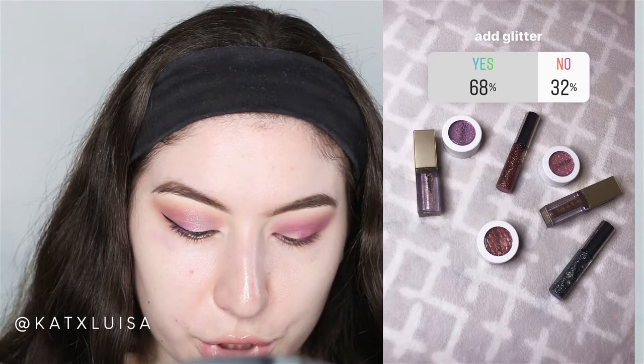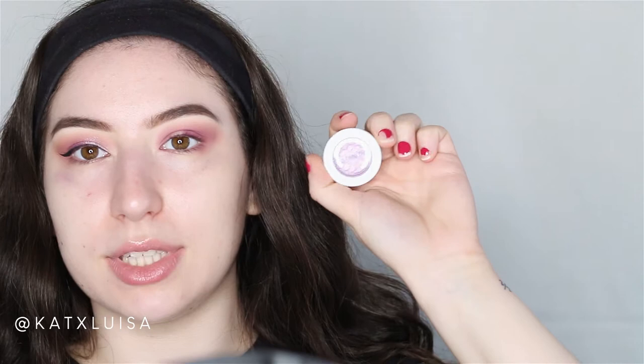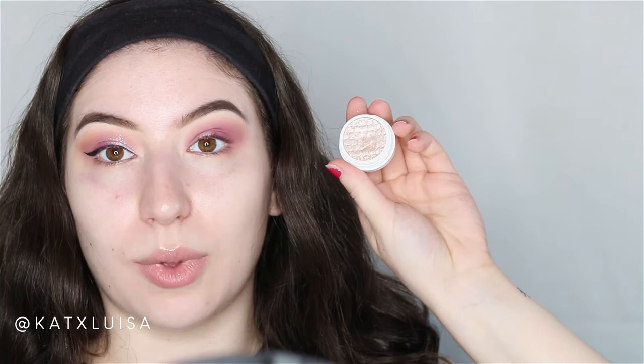Once you're happy with the blending it's time for the fun part — we're adding glitter! I chose two ColourPop Super Shock Shadows: one is in Soul Shell Eyes, which is a really pretty purple, and the other is in Ladybird, which is kind of a champagne glitter. I layered them together and it's so pretty.